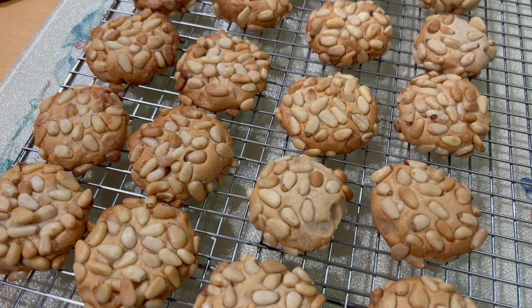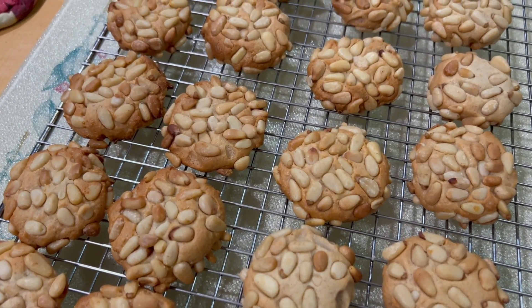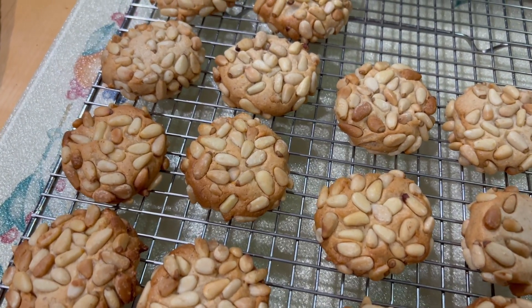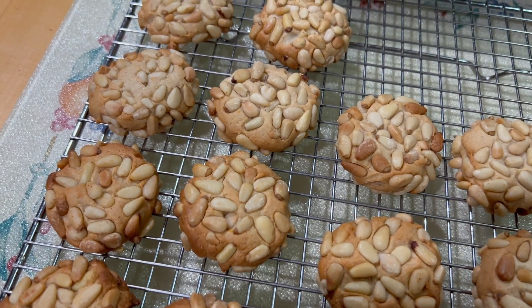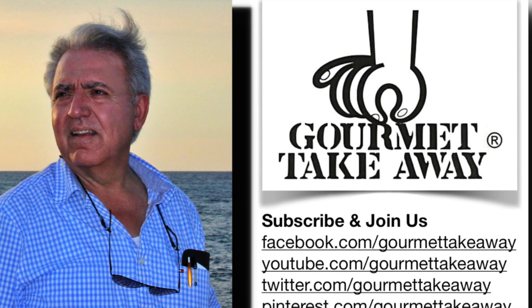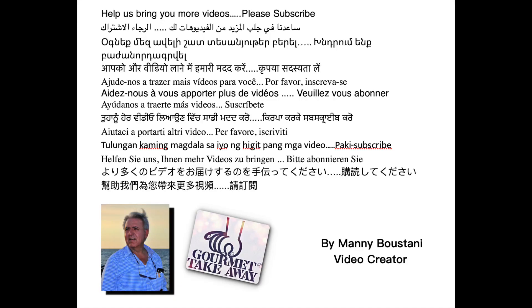Okay guys, hope you like this recipe. And if you try it at home, let us know. Bye for now, thank you!